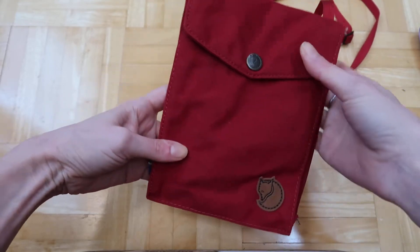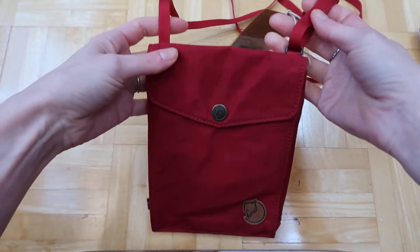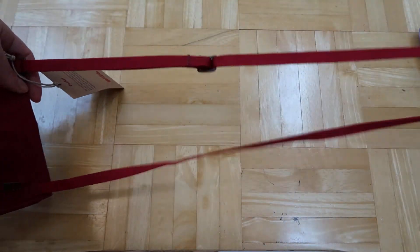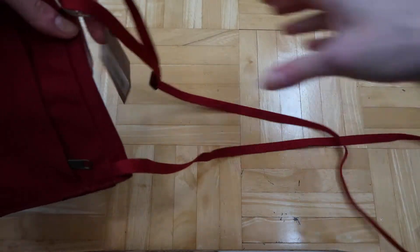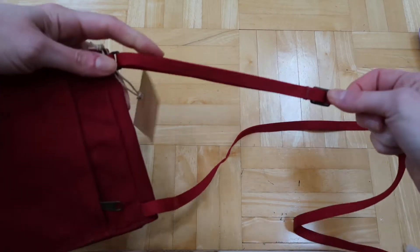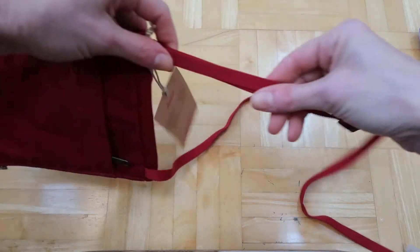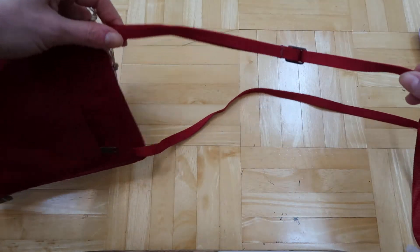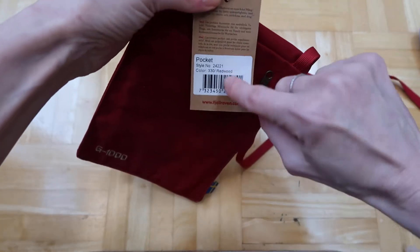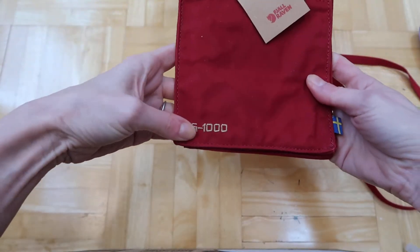It has the little logo, button, and flag. You can wear it over your shoulder as a crossbody. I'm 5'6" and there's quite a bit of strap left when worn very low on the hip, which is how I like it — so it's definitely long enough for pretty much anything. This is the Redwood color.